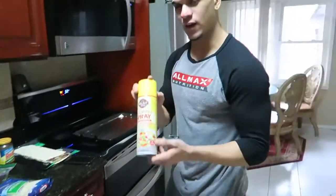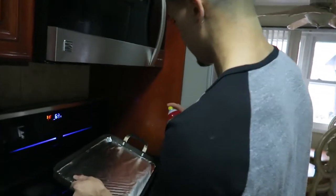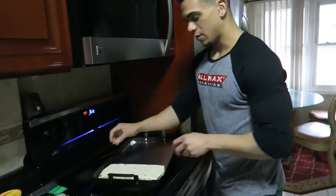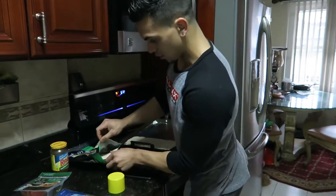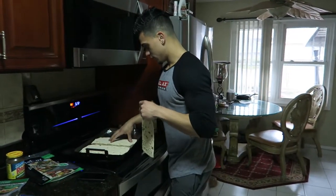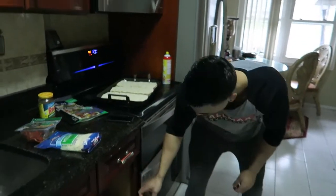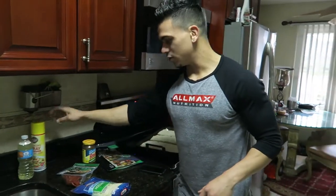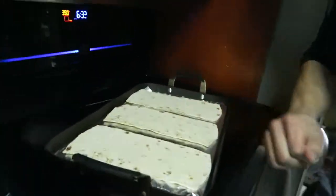Before we begin, we gotta get our cooking oil, which is zero calories. Spray that down. We're gonna make three total for both of us — one and a half each. This is a great post-workout food. We're just after our leg day video, three weeks out, and we're gonna have some pizza!